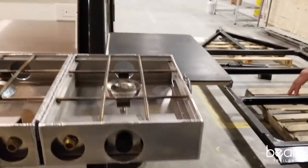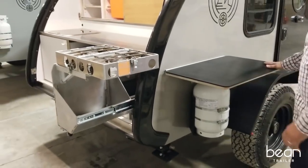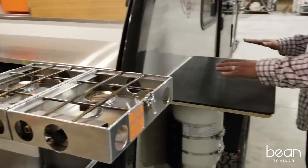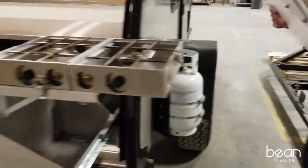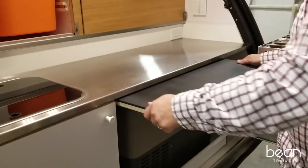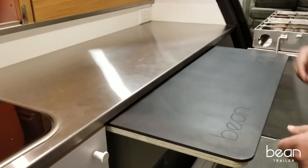We also use the propane tank as a platform for this side table, which doubles as a cutting board. When you're cooking, you can place food on the side table and serve from there. The side table also removes and can be placed underneath the counter and used as a cutting board, freeing up counter space.